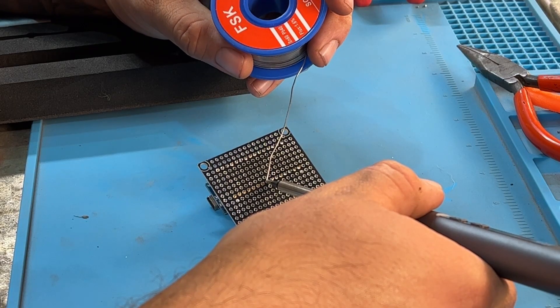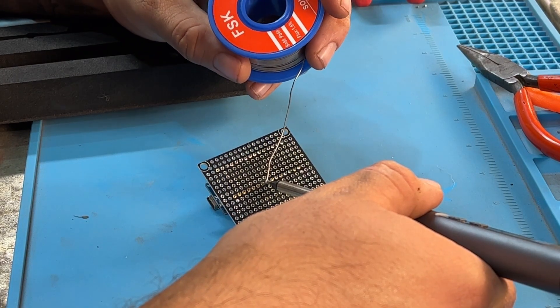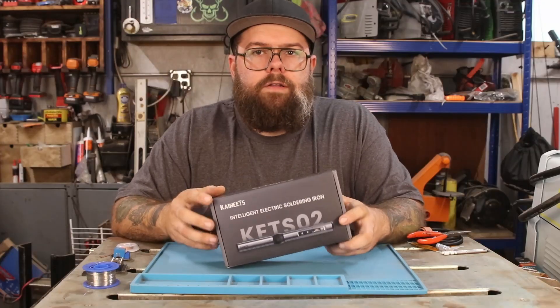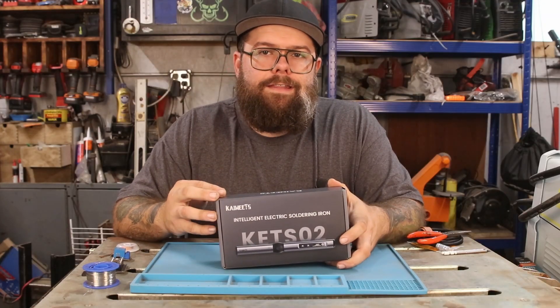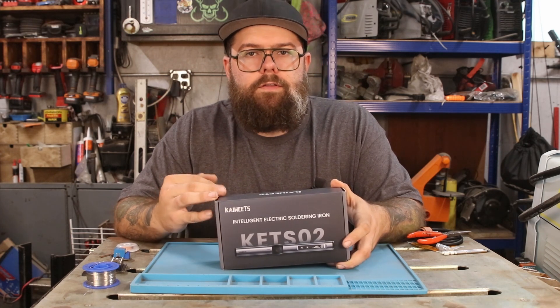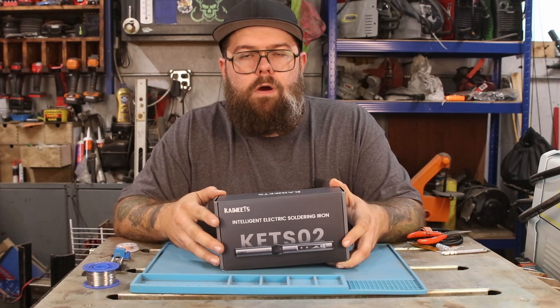What's up everybody? Today we're going to be talking about this Kiwitz KETS-02 digital soldering iron. I do want to start off by saying that Kiwitz did send this to me for the purpose of a few videos at no charge, but as always all the opinions and thoughts in this video are my own.